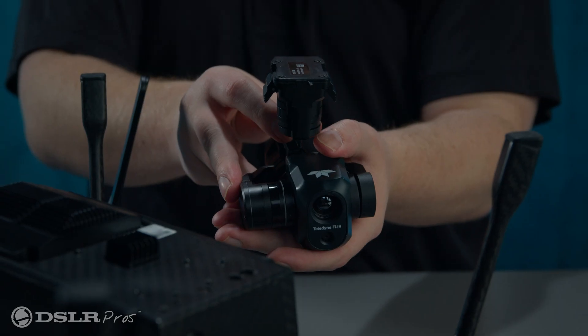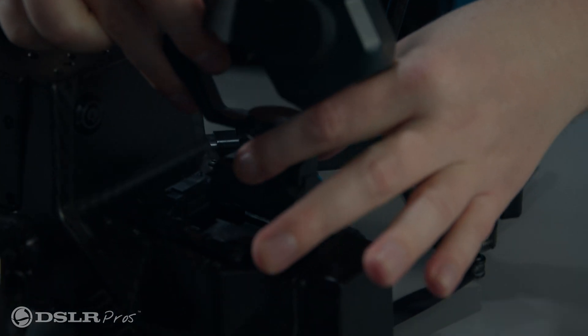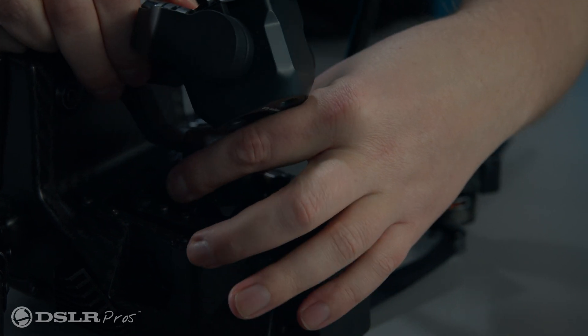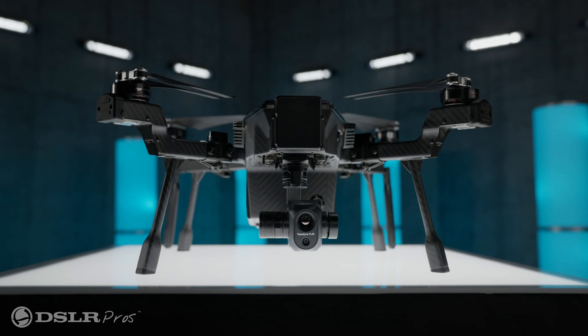The next step is to install the Quick Connect payload. Gently press the levers on the gimbal, and with the gimbal flush against the aircraft and the levers even with the forward tabs, slide the payload toward the aircraft until the rails lock. Now your Teledyne Clear Cirrus is fully assembled.